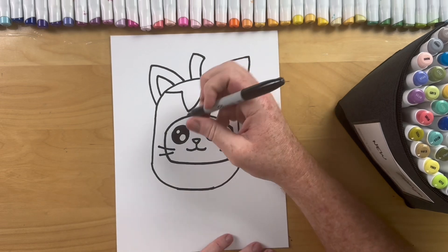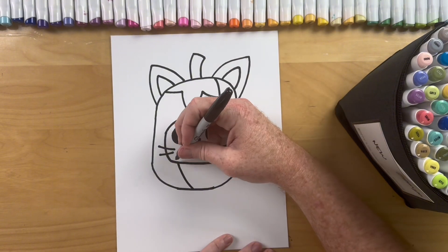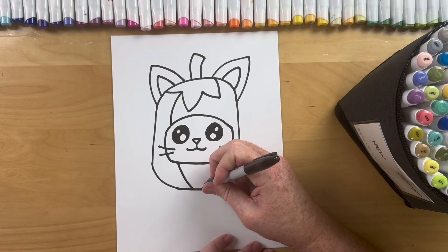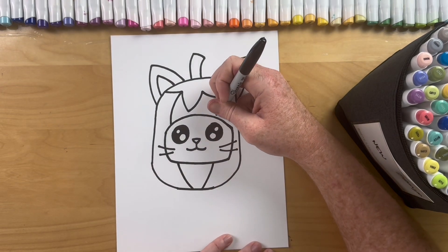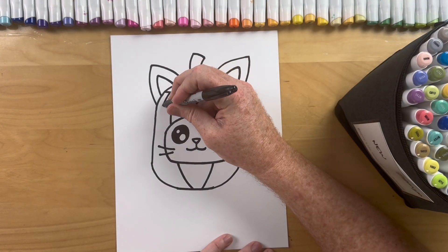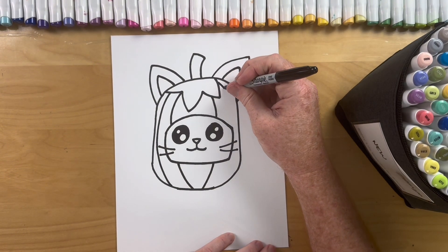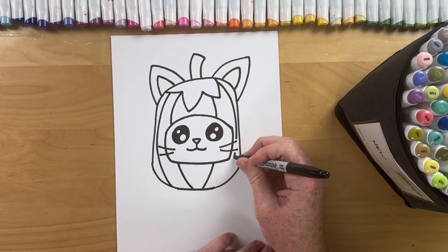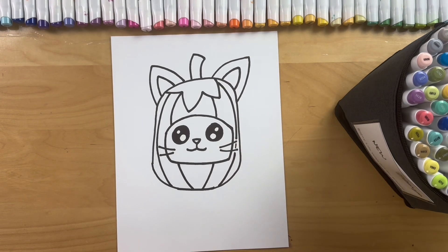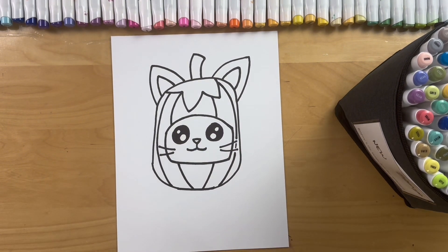Alright, one last detail Brettys — we're gonna do pumpkin lines. It's just curved lines, so we're gonna start at the bottom, curve up and then imagine that going through the kitty's face, and then over and then over and then one more on this side, nice and easy to the bottom. Super easy Brettys — that is it, now we're gonna color to bring this pumpkin to life.